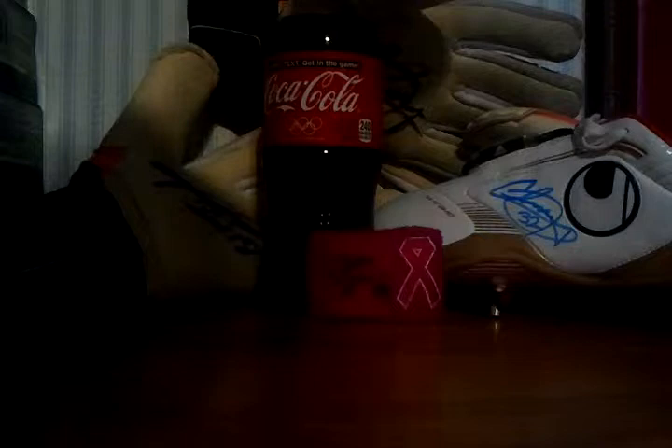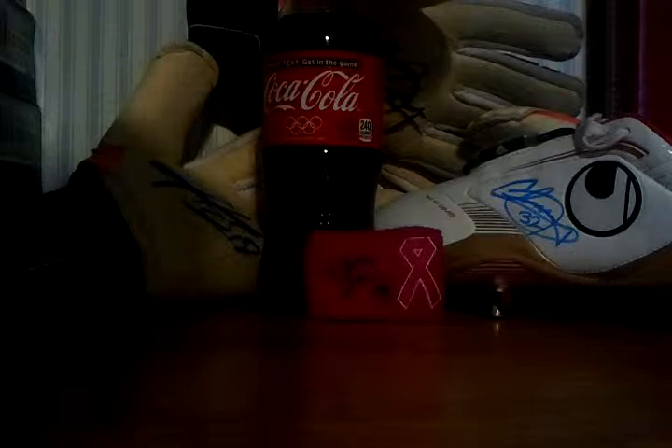Usually all soccer players will sign, except for big names like Landon Donovan. That's probably the only one I can name that probably will not sign. Everyone else should be able to sign.